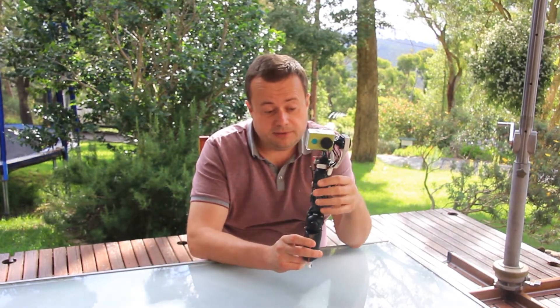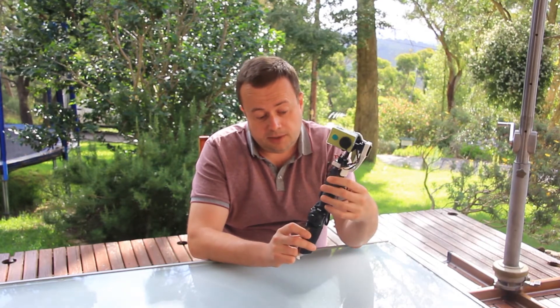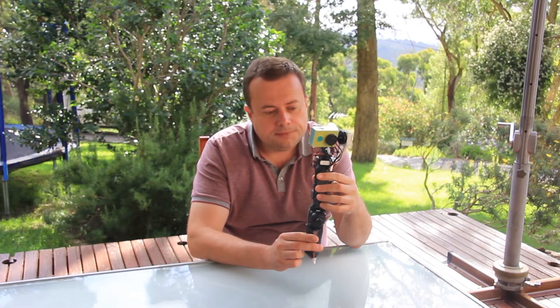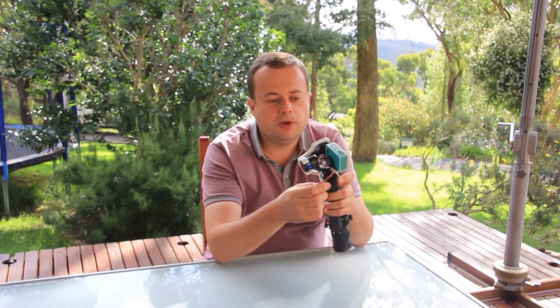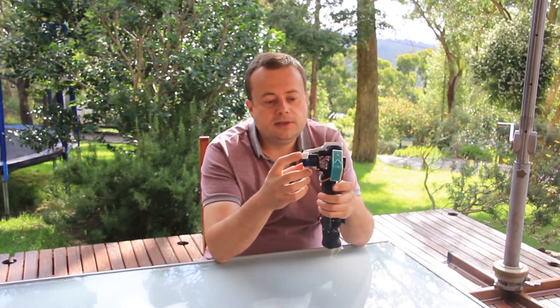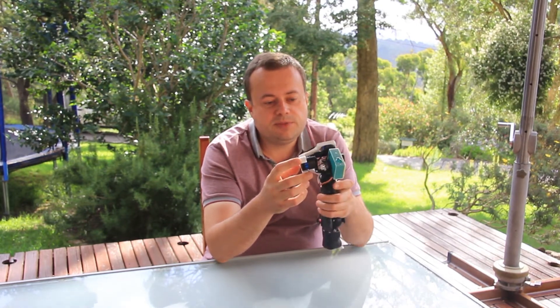As you can see it's a fully 3D printed gimbal. I'm using an ABS material here which is painted in a black color. One of the features of this gimbal is that it has a bracket that holds the motors still, so that's very useful for transportation.